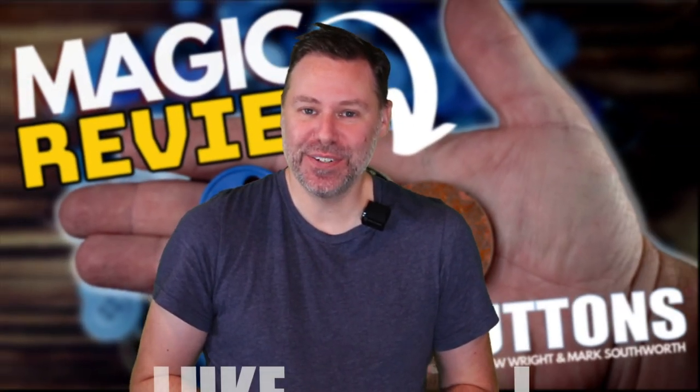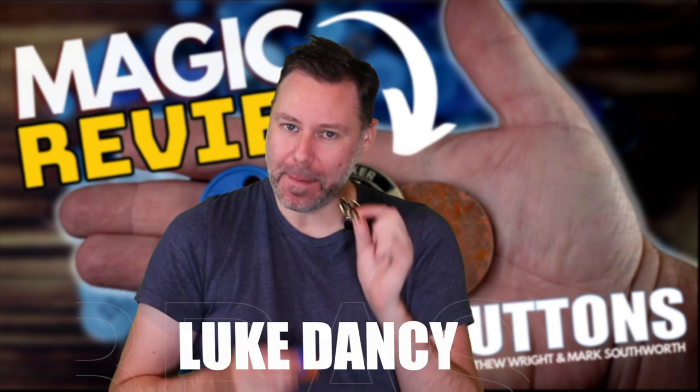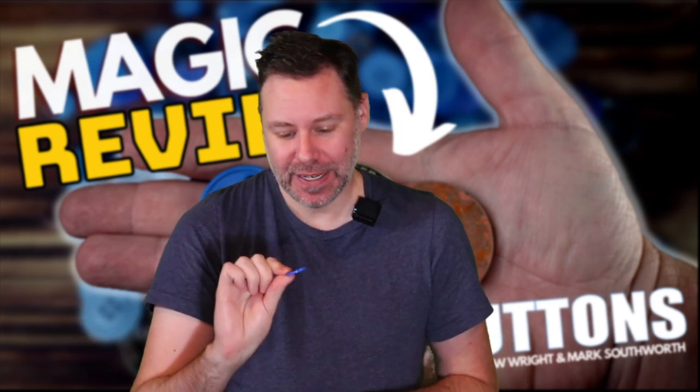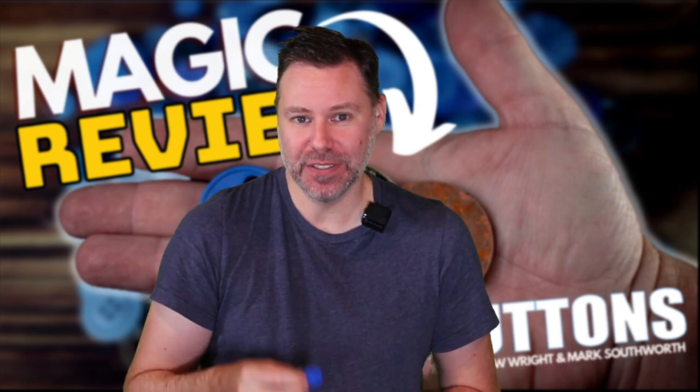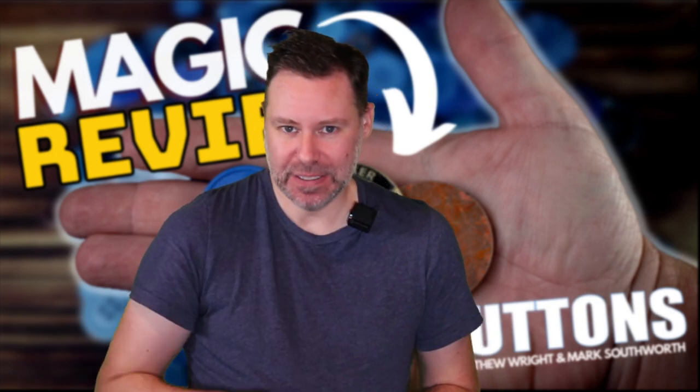What's up guys? Luke Dancy here bringing you a magic review for the brand new Brass Buttons from Matthew Wright and Mark Southward. This just hit the All Things Magic Warehouse and I am super stoked to tell you about it because there's been a lot of questions. Because it's brand new, I love that we can get stuff early to start to tell you about it.